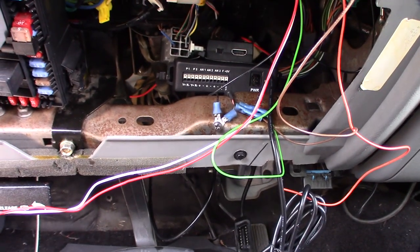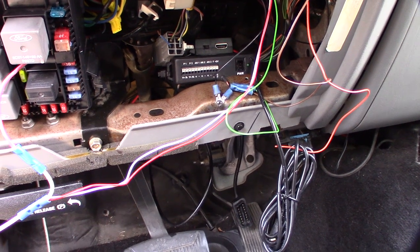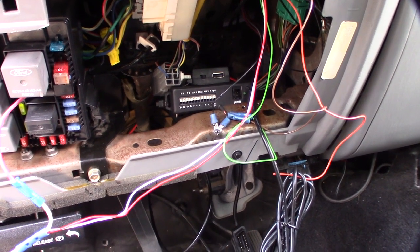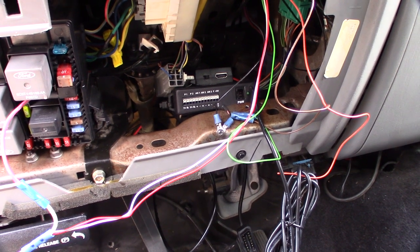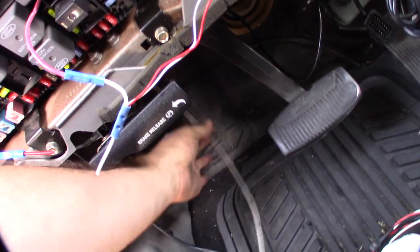I'm still not sure if I'm gonna do the fuel pressure or not because I do actually like having the gauge right on the dash. I mainly want that for when I'm going up hills — like when I'm going up to Big Bear up in the mountains. One of the nice things about shift on the fly is that I can shift from a performance tune to a regular tune because of the EGTs.